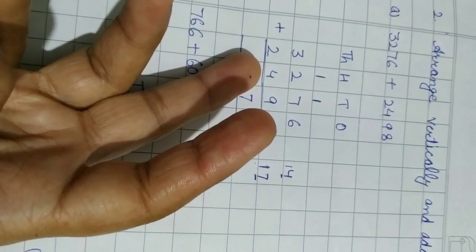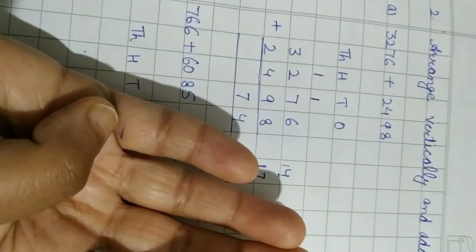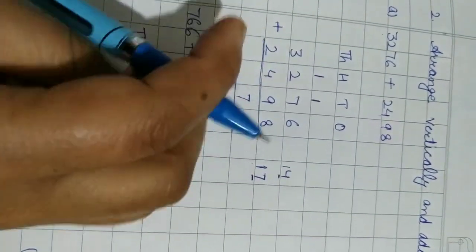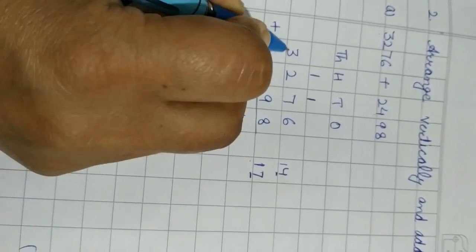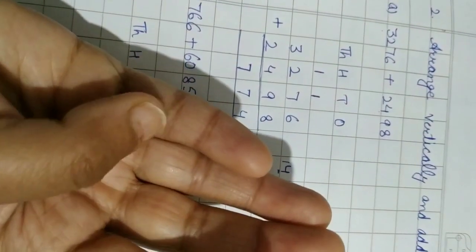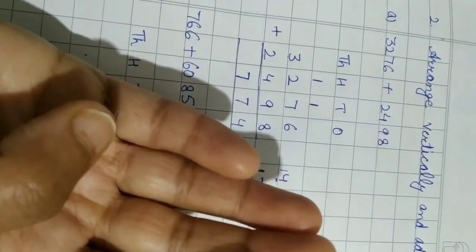Now four plus two. Start from four, count: five, six — and add the carry: six plus one equals seven. Then three plus two: count two on the fingers — four, five. So the final answer is 5774.